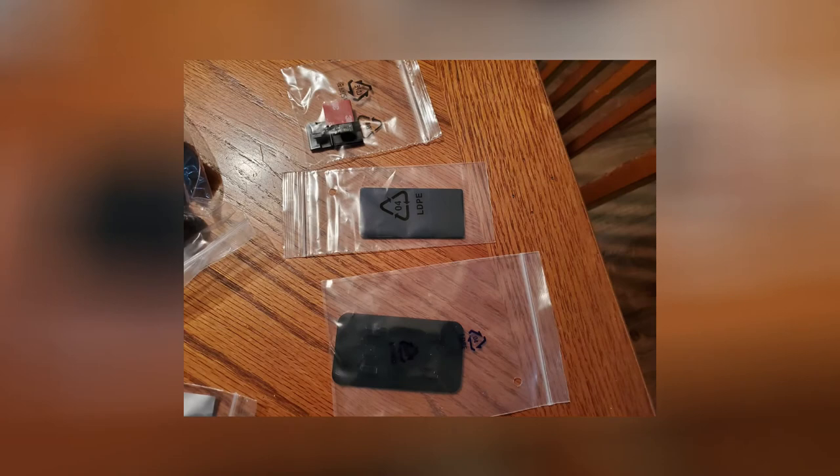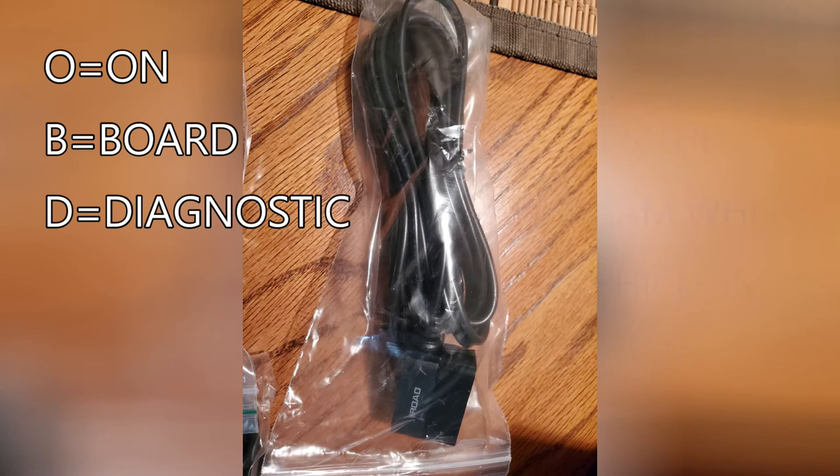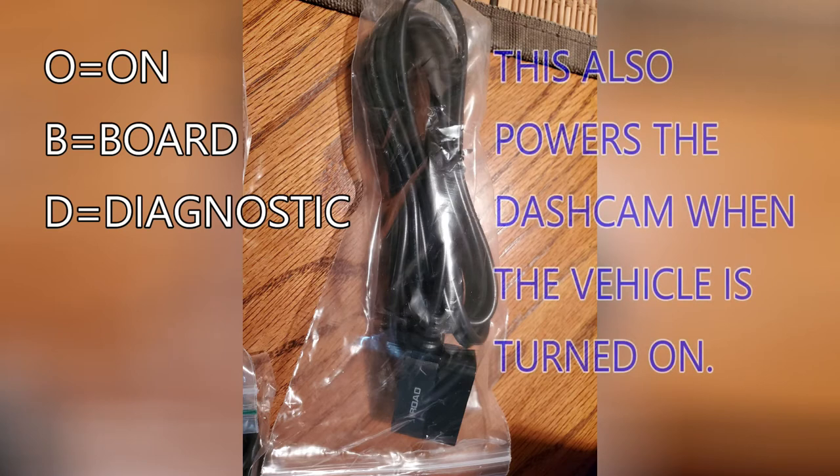These are the adhesives for your dash cam and wire clips. The bottom one is for your dash cam, the middle one is an extra, and the top ones are clips for running wire from the dash cam to the power unit. Also included is the iRodes OBD cable. This cable connects to the OBD port underneath the dash and then connects to your dash cam, providing power when the vehicle is on and enabling parking mode when the vehicle is turned off.